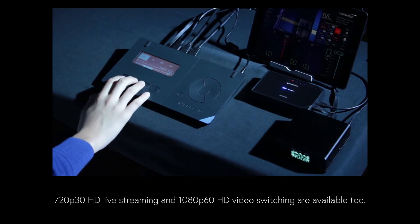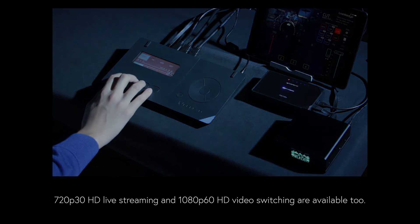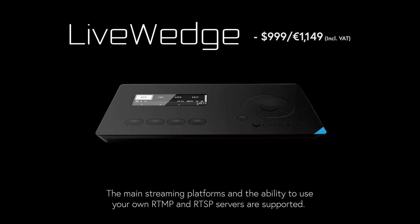Live broadcasting functionality is built into LiveWedge. 720p30 HD live streaming and 1080p60 HD video switching are available in a single device. The main streaming platforms including Wowza, YouTube Live, and Facebook Live, as well as the ability to use your own RTMP and RTSP servers, are supported.